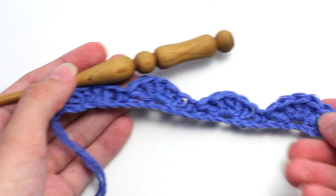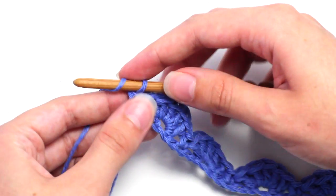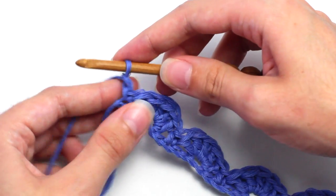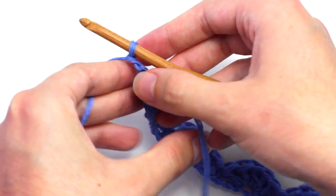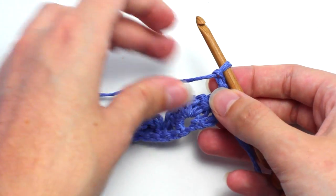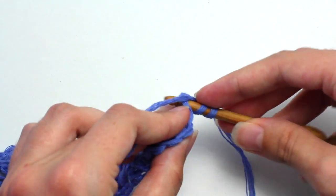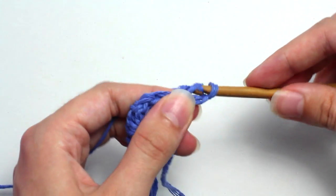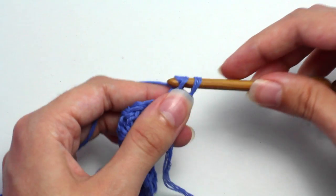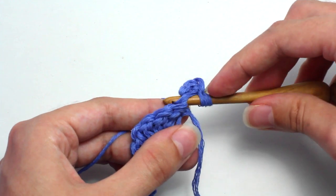This is how it looks after you've crocheted the first row. Let's move on to row two. To begin, chain two, then turn your work so you're crocheting in the other direction. Now crochet three double crochets in the same stitch as the two chains are in. This creates half of a shell stitch.